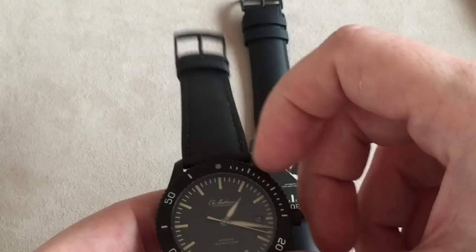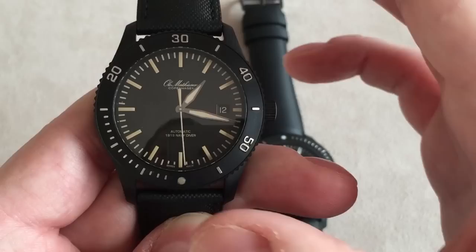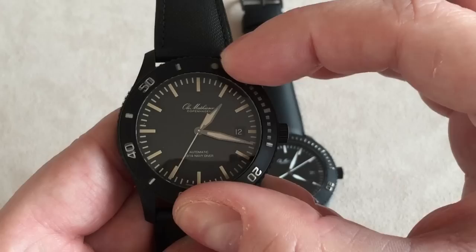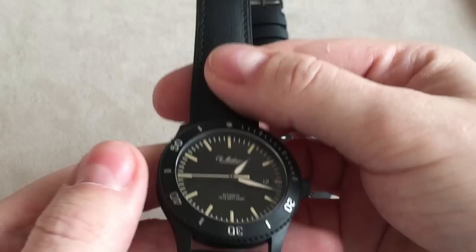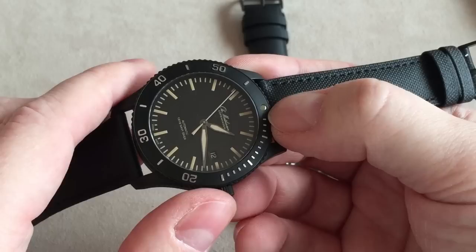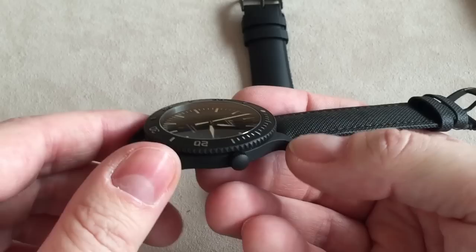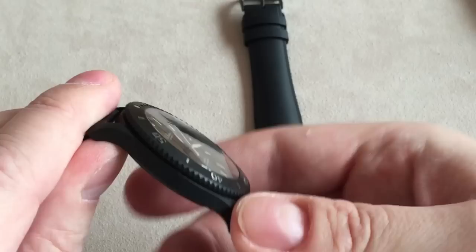Looking at the bezel — it has a really nice feel and everything aligns perfectly. It's a 120-click rotating unidirectional bezel so you can time your dives and track how much air is left in your tank. The bezel insert has hour and minute markings and a lume pip at 12 o'clock. These are actually built into the bezel — not printed or applied lume. It's etched into the bezel insert, similar to what you see on the Rolex Yacht-Master.